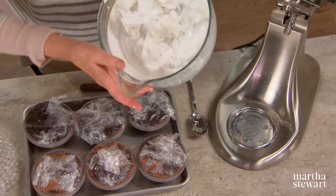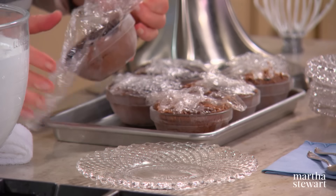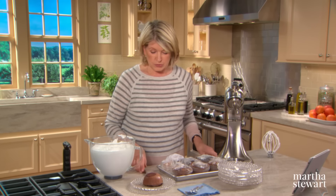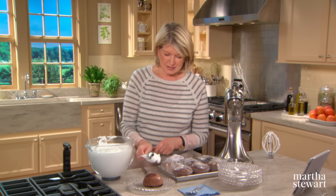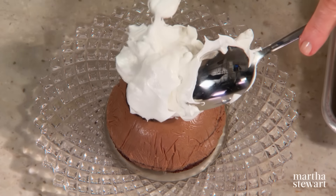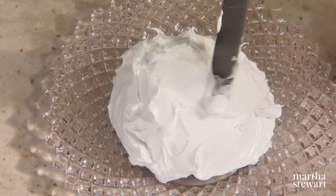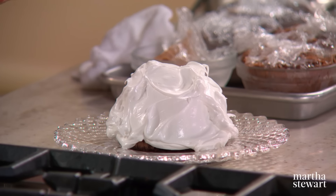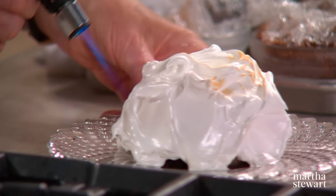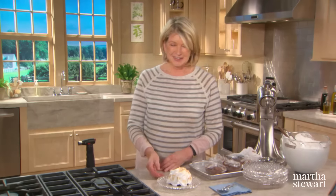So now the meringue is done — it took about 12 minutes. Here are our chocolate Alaskas. Gently release from the bowl and here you have your little chocolate cake. Now you can just spoon and swoop — it is like snow, like Alaska snow. Cover all the chocolate — oh, so beautiful, and it's so easy. Proceed and do all of them like this. And right before serving, take one of these little torches and brown the meringue. And that, my dear friends, is a baked Alaska. Really cute. Enjoy.